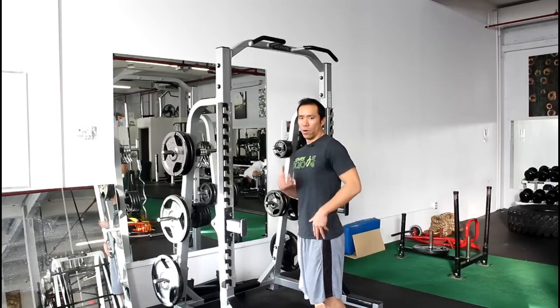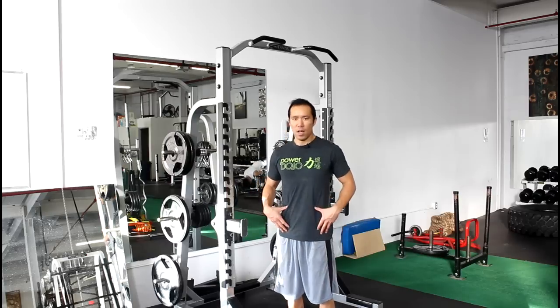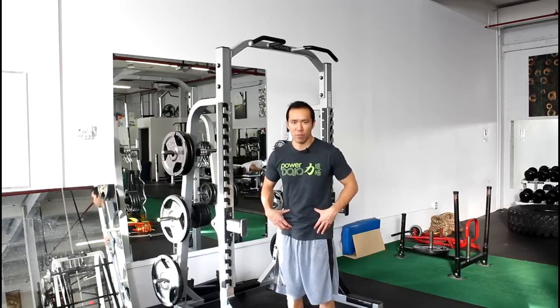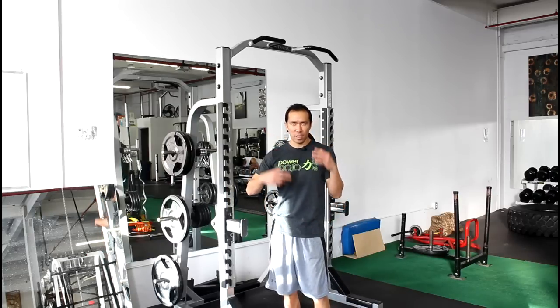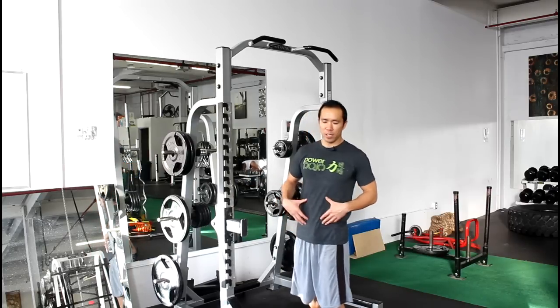This problem often comes up because of doing a lot of crunches — especially in martial arts class, doing hundreds and hundreds of crunches. Whenever your abs are working, the hip flexors are working too, and they just get hardwired together. So this exercise is going to help you dissociate that.